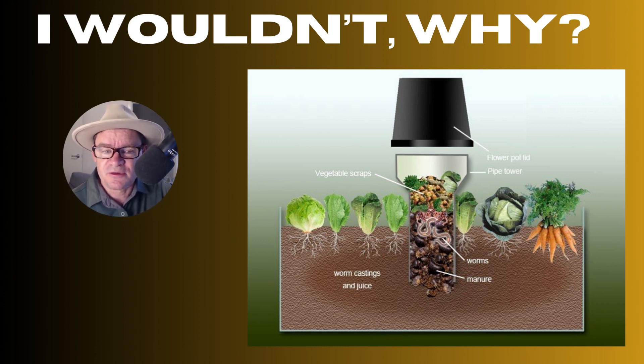You see, sometimes when we're doing these things, we can make mistakes. And so we may just move everything to an underground system, it fails, and then we don't have more worms to back up.